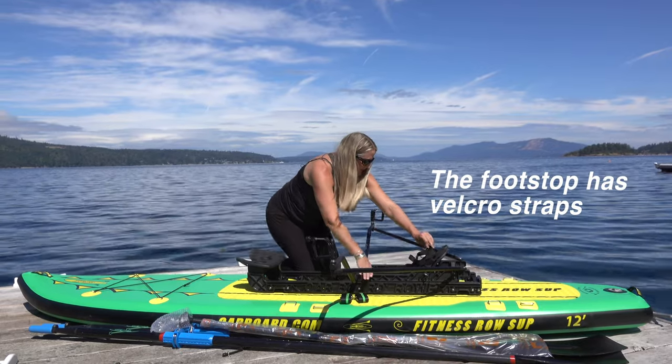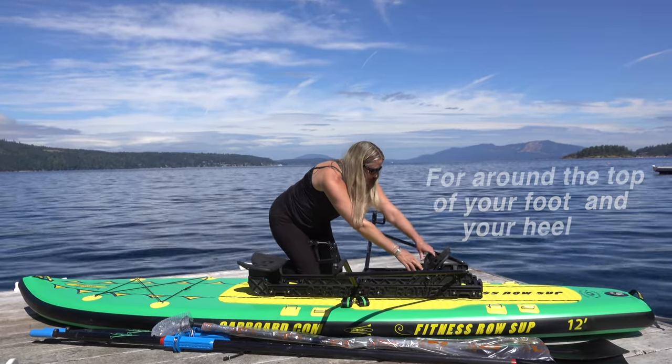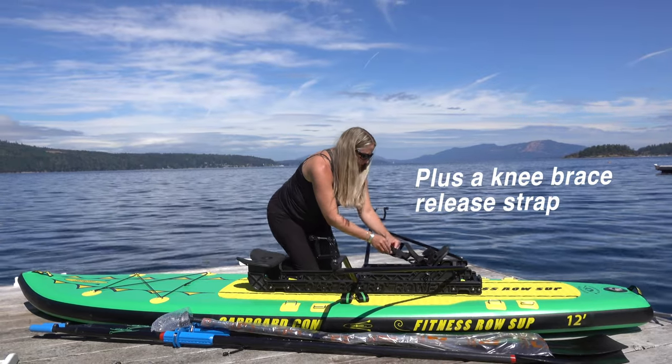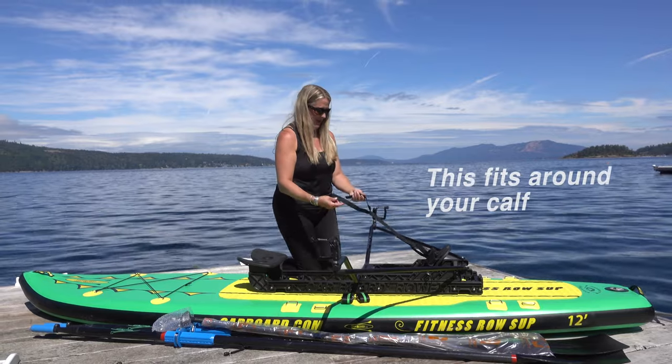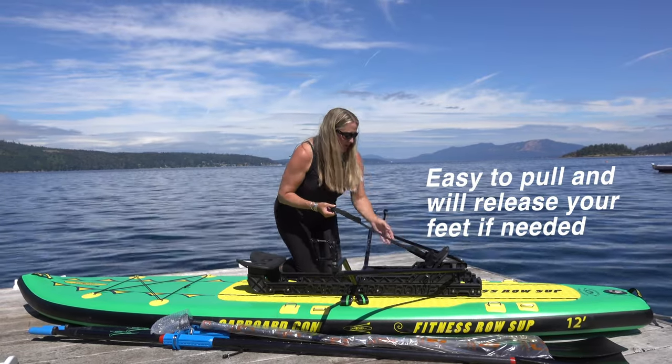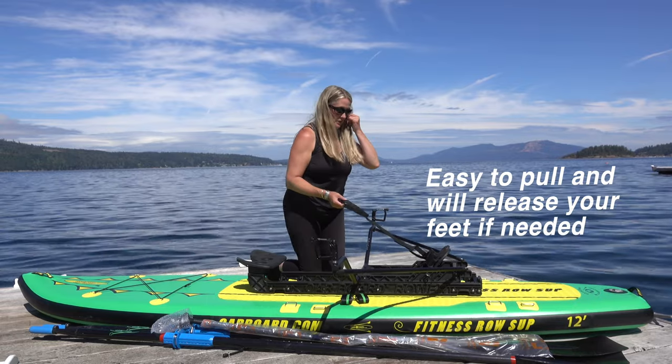Your foot stop has velcro around the top of your foot and a strap around your heel. You also have the knee strap here, so you can have this up around your calf, which makes it easy to pull and release your feet out if you were to tip.